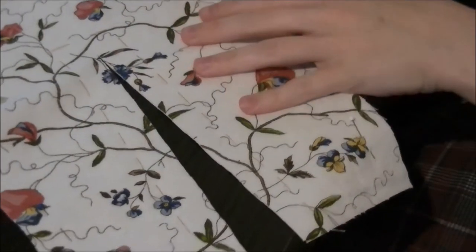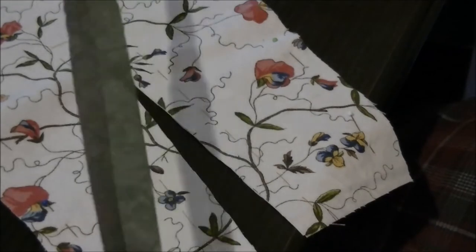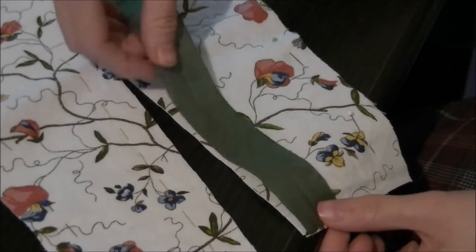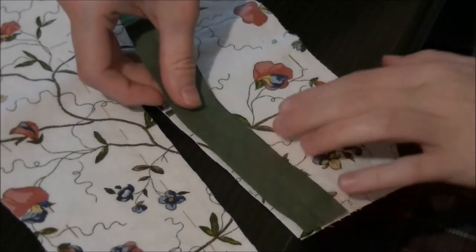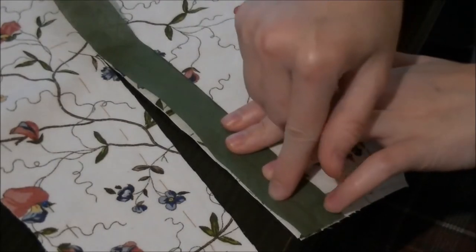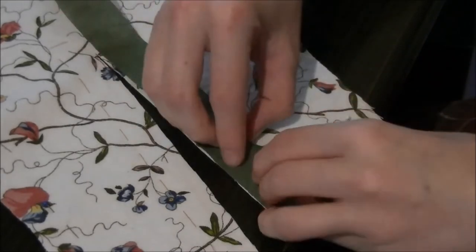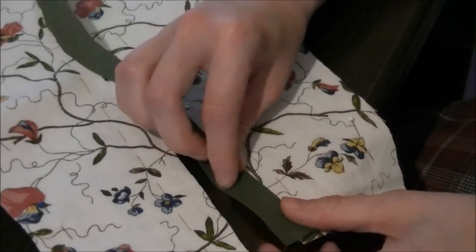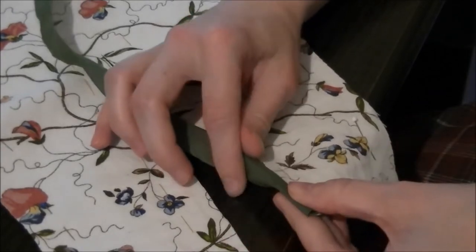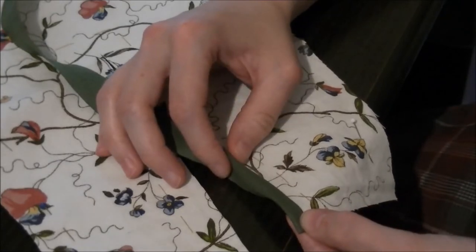All right, so this is going to get kind of difficult. This is the bias tape, already flattened it, and now I'm going to put this right on the edge and then here I'm going to make one seam of running stitches, then I'm going to wrap it around and attach it on the other side with catch stitches, which I'm not very good at. So let's see if this works.